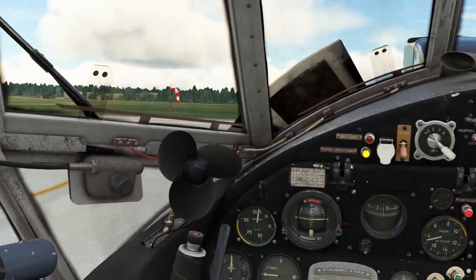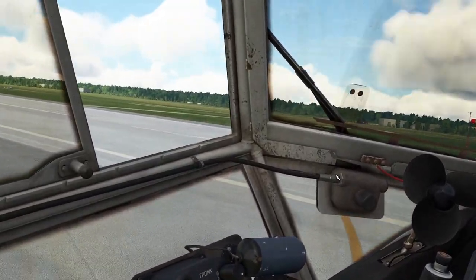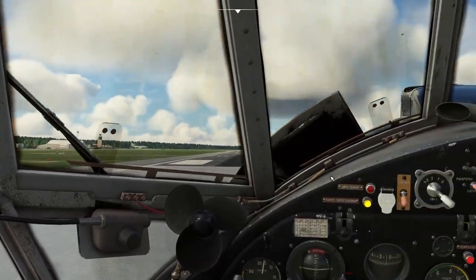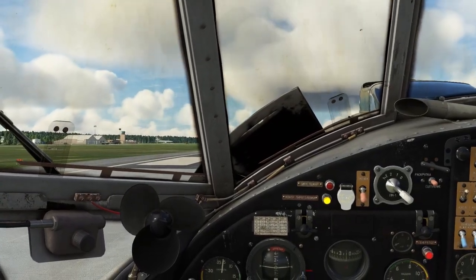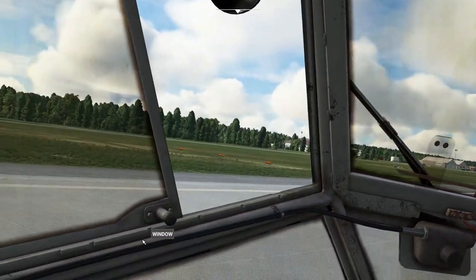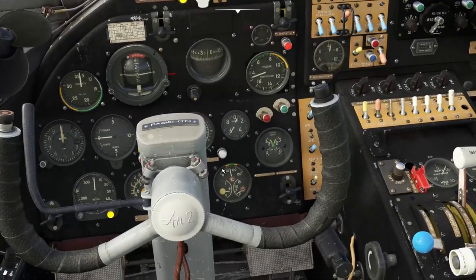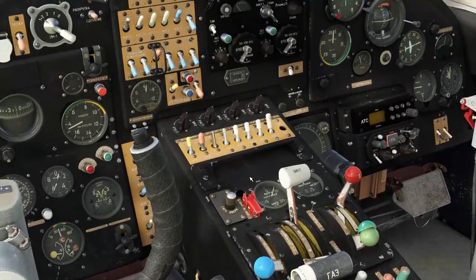Flaps down two notches. Switch on our landing lights. Brakes on — nice and gentle, we don't want to dive forward. Shut our window. Check everything — make sure nothing is in the red. All seems to be good, and we are good to roll.